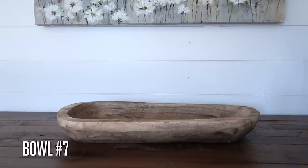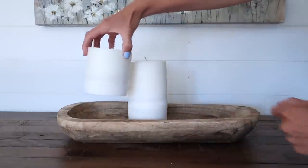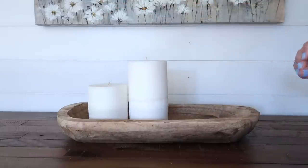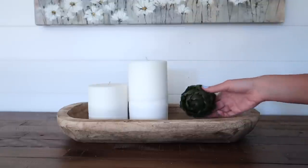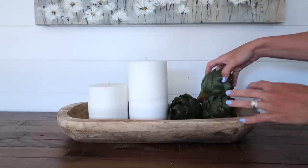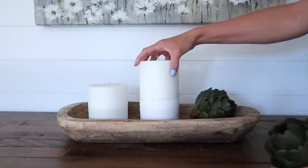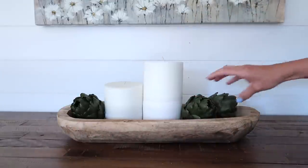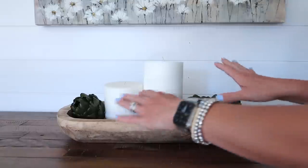For this one we're doing super simple dough bowl decor — I'm going to use two of my favorite Hobby Lobby candles. They have a chalky bottom to them; I just like the two-tone look, it gives a little more character. Also from Hobby Lobby, I have these artichokes, which I see people use in dough bowls all the time. This is my first time trying it. I love the green with the white and the wood. You could do three artichokes on one side and two candles — just a different way to add greenery.